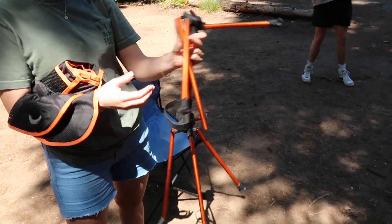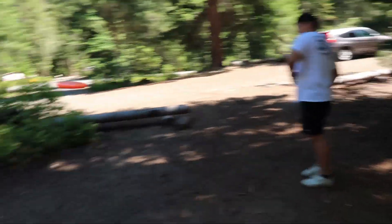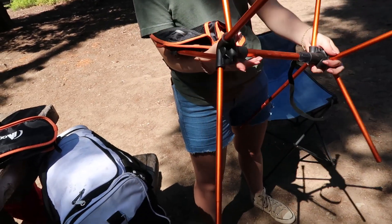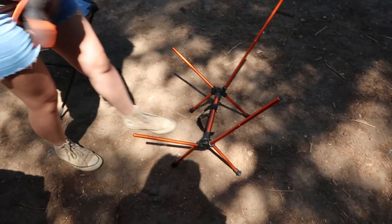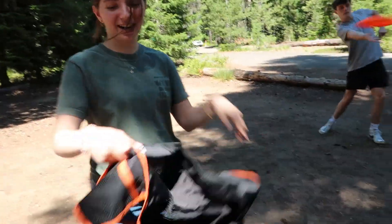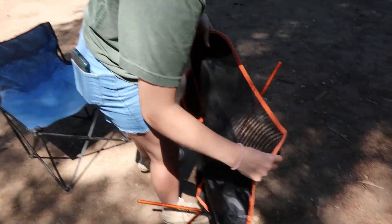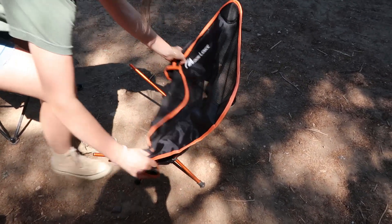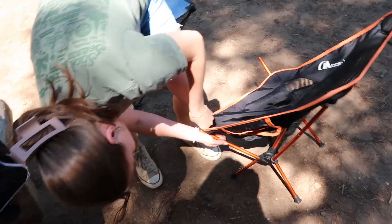Oh hello, you gotta unfold it all. All the stuff is in. These little black bits are the spot that goes on — so we put that down, interesting. And then this is the chair part. Oh, that was better. Just got a lot of water for it. I feel like this looks not face up. Oh, it is! The name's just on the side for some reason.